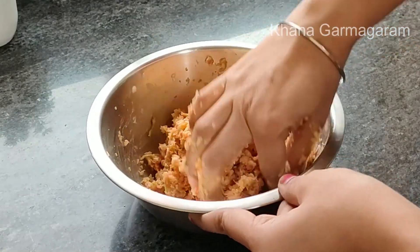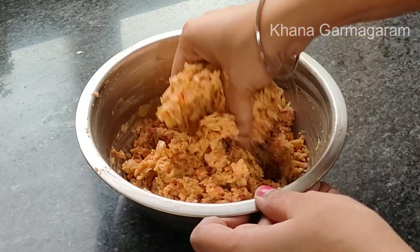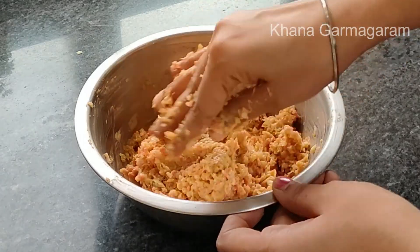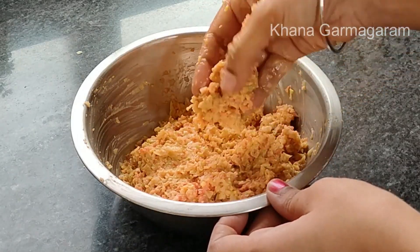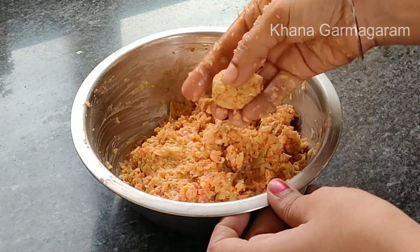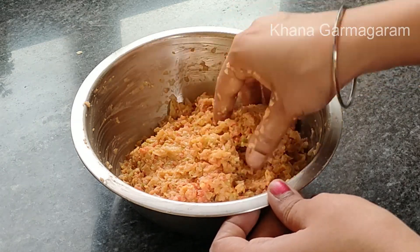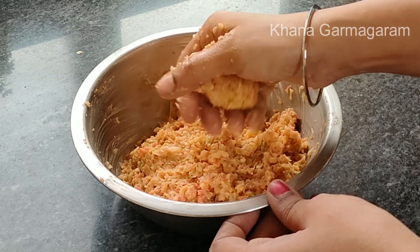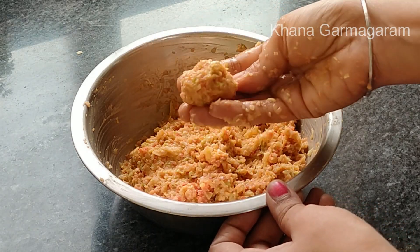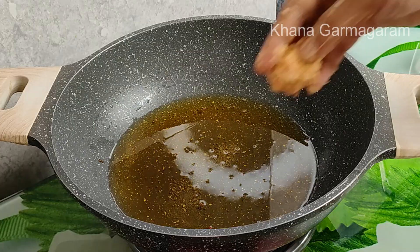We will give our water a little bit. With a little bit of water, we will take water to our plate. We will take a little bit of water to get water.